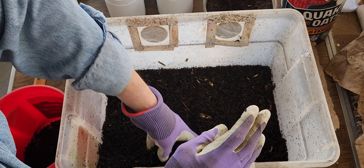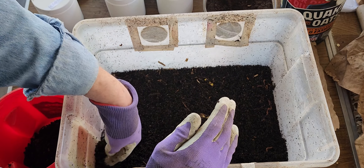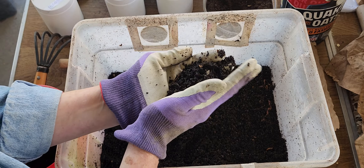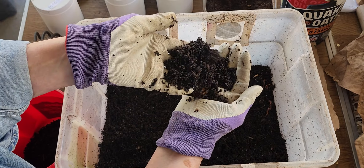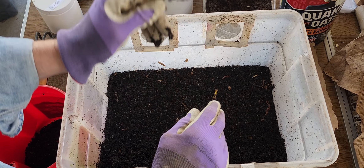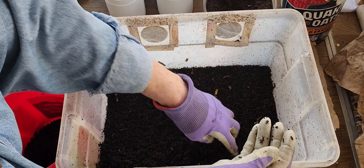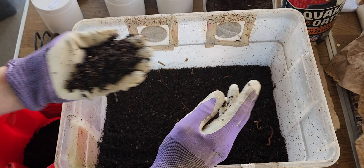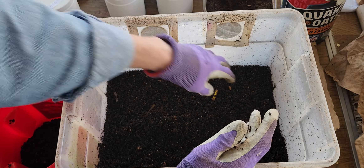I was listening to Ann over at Plant Obsessed, and she said red wiggler worms really don't like to be any deeper than about six inches. Composting worms are different from earthworms — an earthworm travels north and south, up and down, while composting worms go horizontally, northeast to southwest. If you make the bin too deep, the stuff on the bottom will just rot because the worms probably won't travel down twelve inches to reach it.